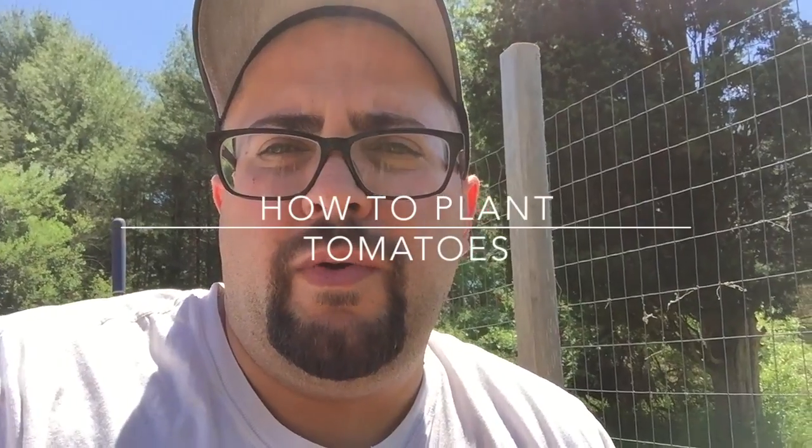Hey guys, we're out in the garden again. We're gonna plant some tomatoes now and go over how I do that. Stay tuned.